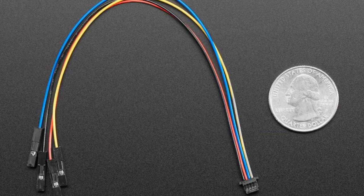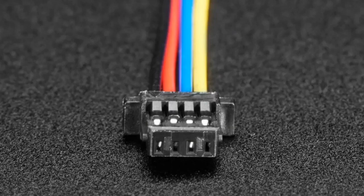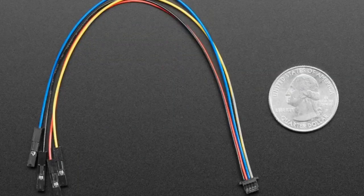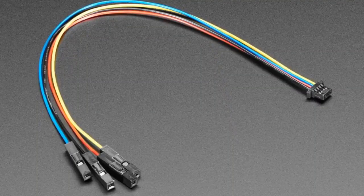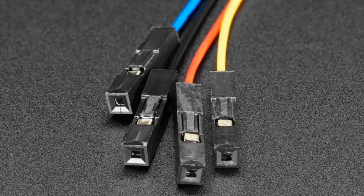So we've got these QWIIC slash Stemma QT cables, but now they have sockets on the end so you can plug them into headers, and they still have the classic JST-SH four-pin one-millimeter pitch connector on the other end. Very handy. We've got the male header version in stock now as well as the socket header version.